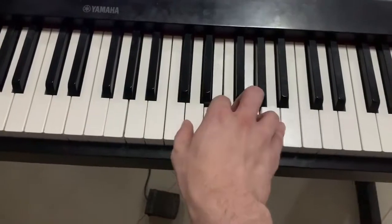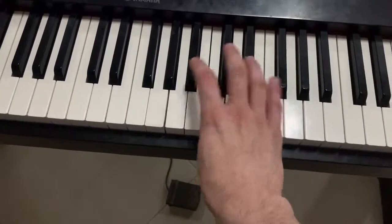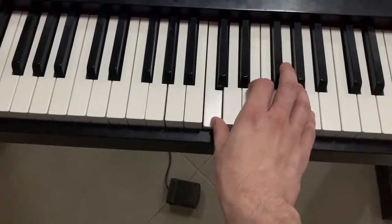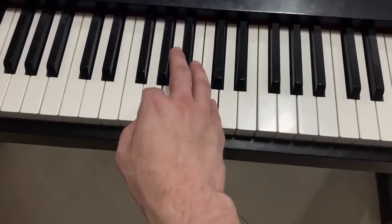But you slide off the E-flat. And then with your thumb, you hit C. Then you kind of cross over with your hand like this — and then with your pointer finger and your pinky finger, you play G and C.